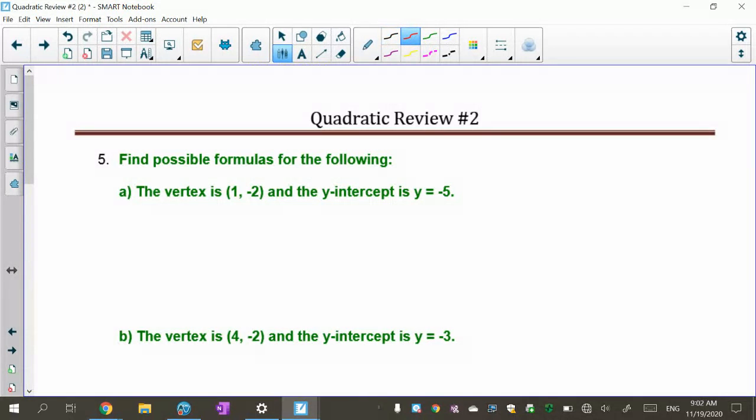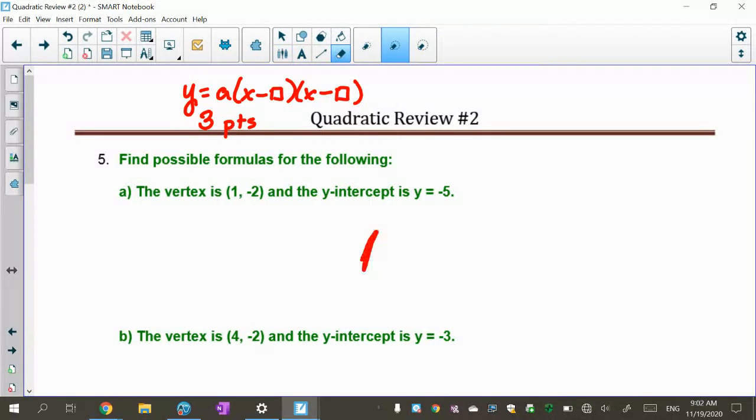I'm going to give you points and ask you to tell me what the possible formulas of the quadratic are. The first one is our zeros form: y equals a times (x minus box) times (x minus box). These two places are where our roots go. You actually need three points to do this — your two roots or zeros, and one other point to see which way it opens, up or down.